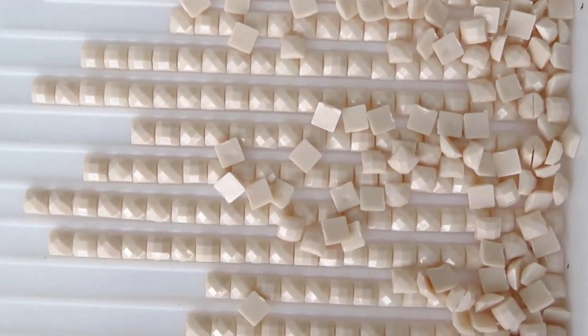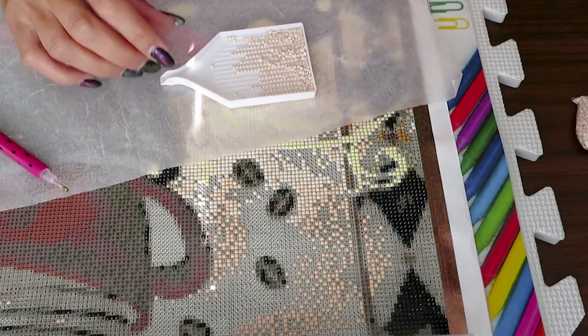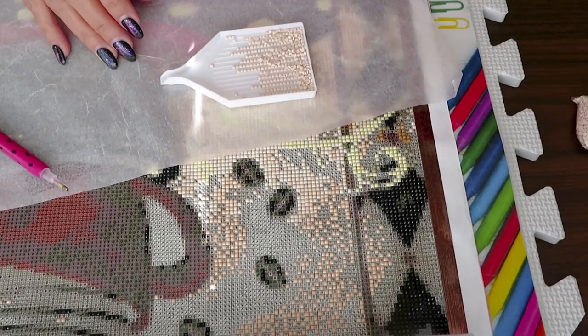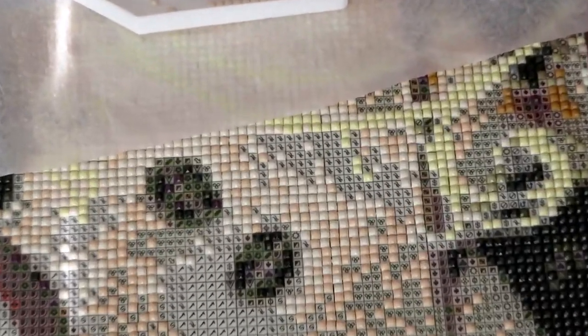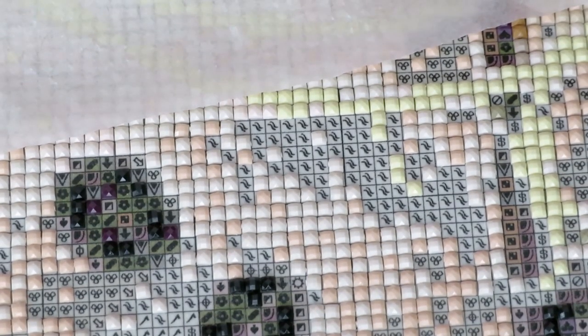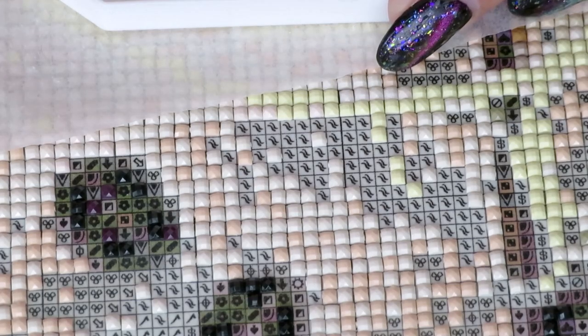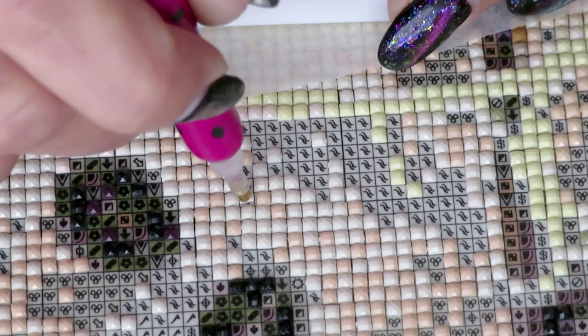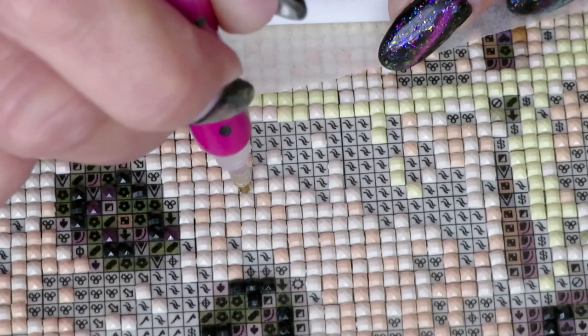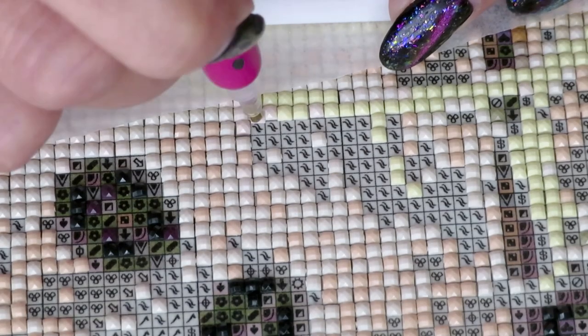Look how they line up next to each other — it means they don't have the sizing issues that we very often have with some other beads. I'm going to zoom to the spot I want to work on. This is square diamonds, and lately I've been working with round drills a lot, so it's good to have square drills for a change.